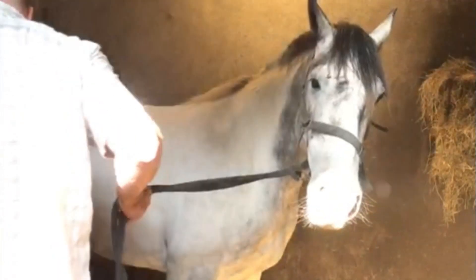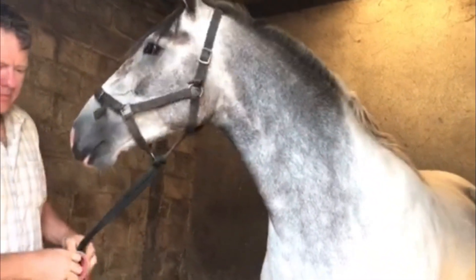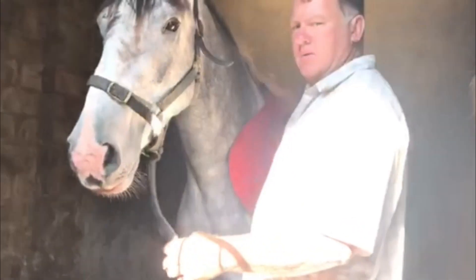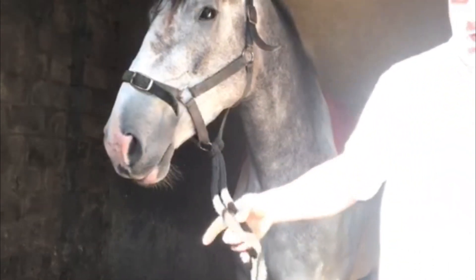I can hear by the sounds he's making this is difficult for him — a kind of deep throat sound. That's like the saddle pad going on. We didn't tell him too much about it. I'm going to show him the saddle now. I have a girth sitting over here.